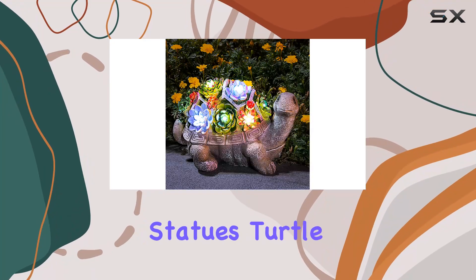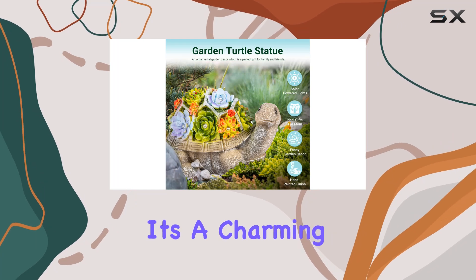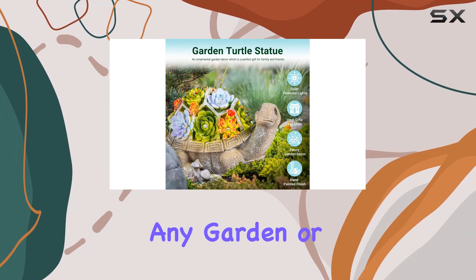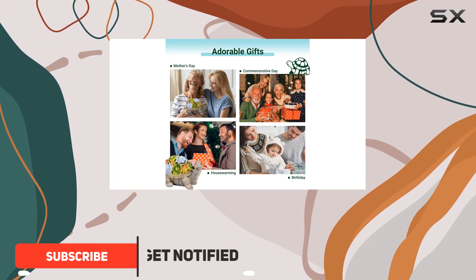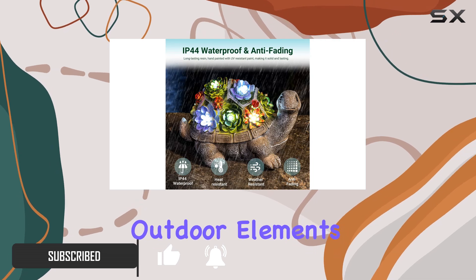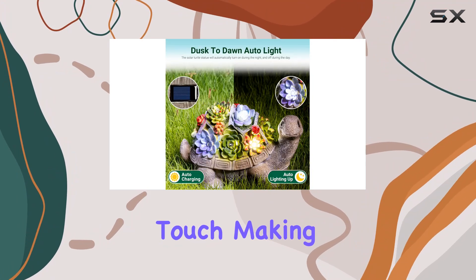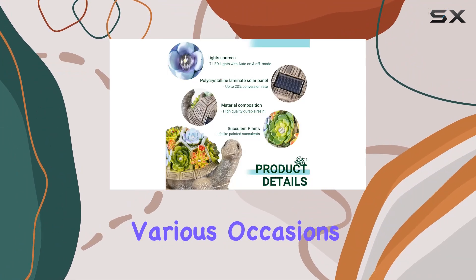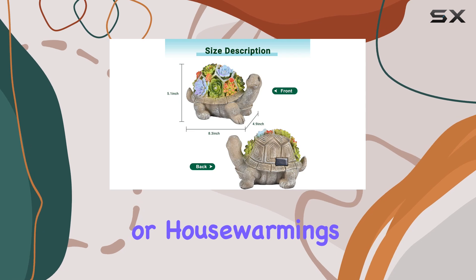This solar garden statue's turtle figurine from Jigalumi is more than just a decoration — it's a charming addition to any garden or patio. Crafted from high-quality resin with IP44 waterproofing, it promises durability and resilience against outdoor elements. The hand-painted finish adds a delightful touch, making it a perfect gift idea for various occasions like birthdays, Mother's Day, or house warmings.